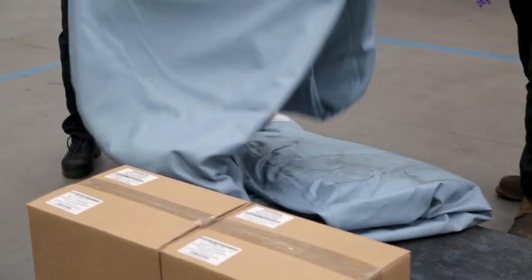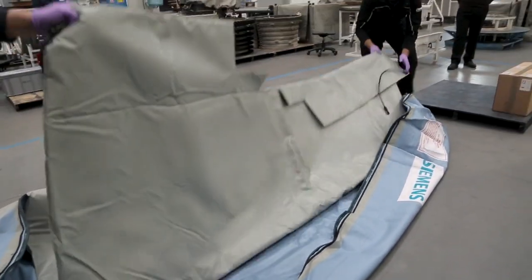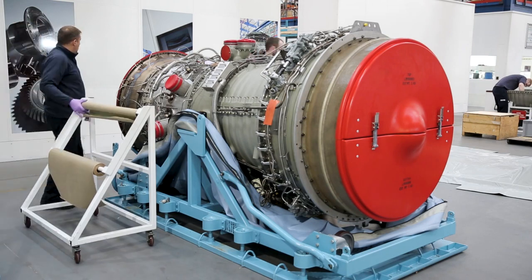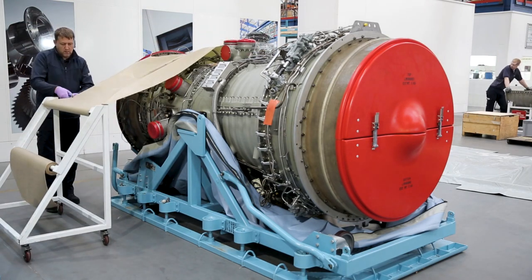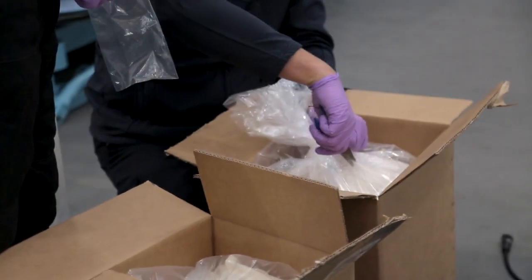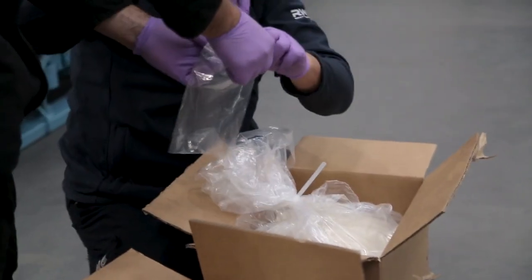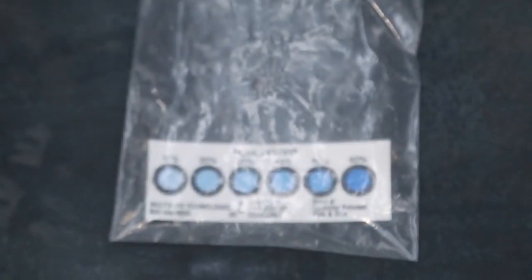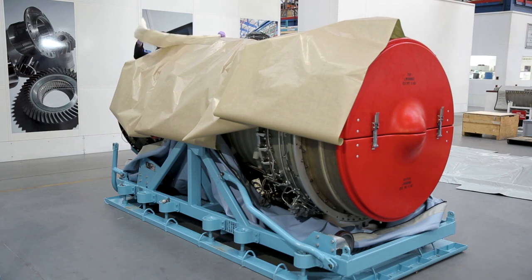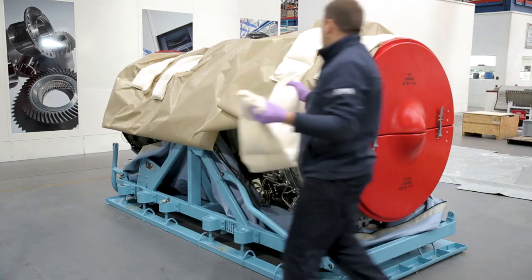Unfold the top half of the MVP bag close to the engine, again checking for any damage — if found, please contact your Siemens representative. Cover the top of the engine with brown paper before placing the desiccant on top. When unpacking the desiccant, check the humidity indicator inside the bag to make sure that the desiccant is satisfactory. Retain the humidity indicator for use within the MVP bag. Please note that the MVP bag must be sealed within 20 minutes of opening the desiccant, so it is important that this operation is planned. Place the desiccant bandoliers over the engine as shown.